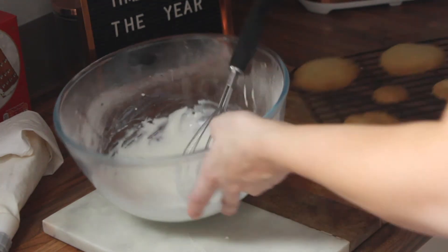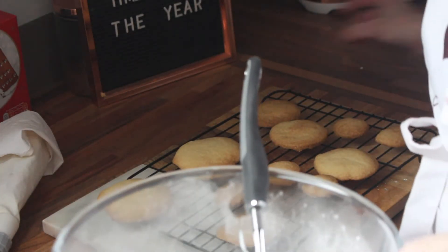We just need to wait for these to cool down enough to ice them. You can put them in the fridge to cool them down quicker if you want, or if you just haven't got the patience. I'm going to go and watch some TikToks for a bit and wait for them to cool down. Right, a little while later and the shortbreads are cool and ready to decorate.